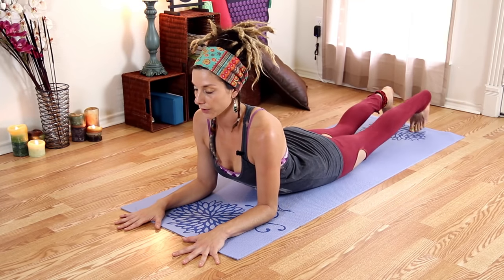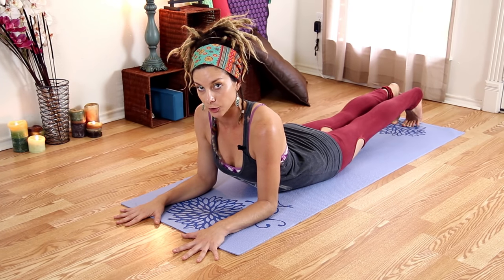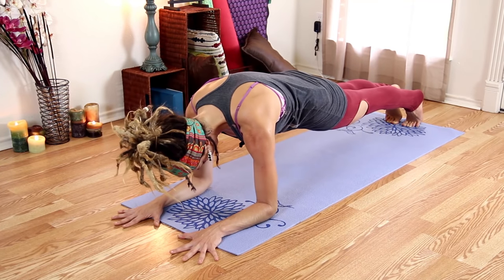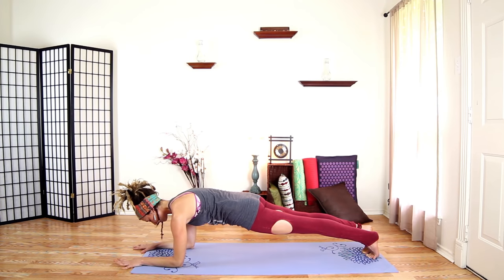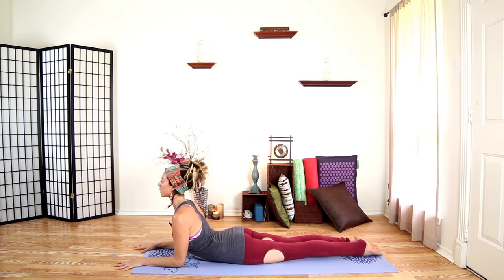Tuck your toes, inhale, lift our knees and come up into forearm plank. Shoulders come onto your back instead of coming up, and we'll hold — three, two, one — release. Bring your chest forward, stretch your abdominals out here.